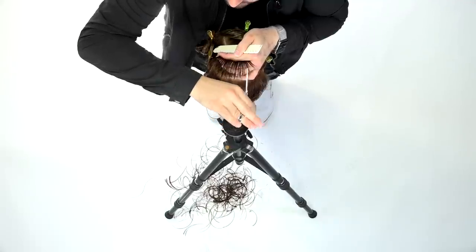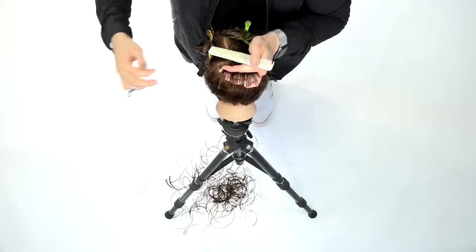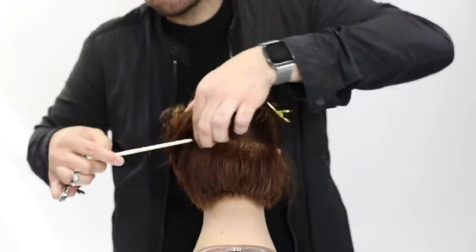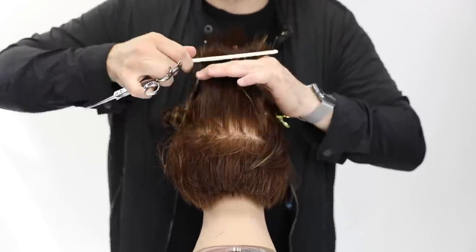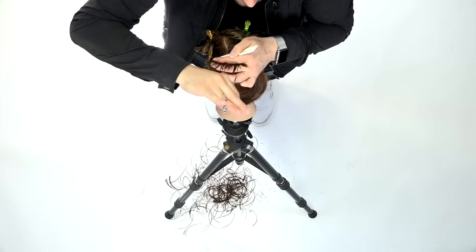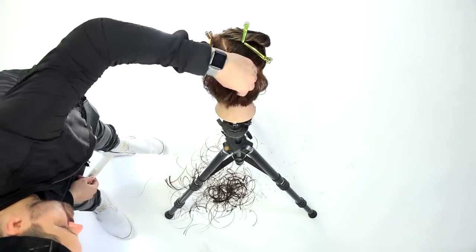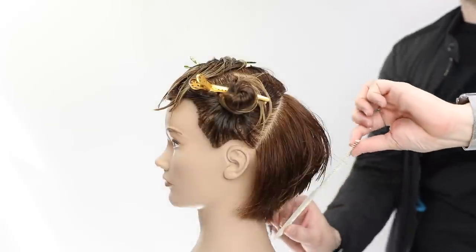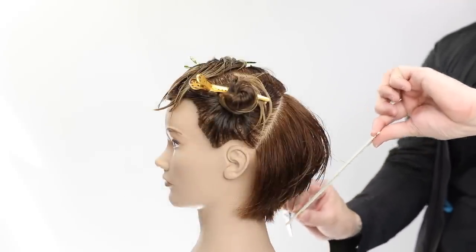I go through and soften the edge by bending the head down, standing in front of the guest and doing a little point cutting on the fine edge right at the low crown area. Since we used lower elevation I want it to be nice and soft.